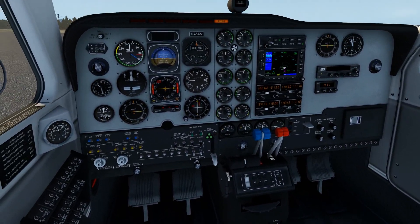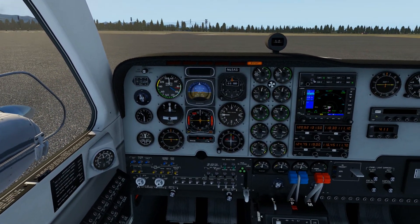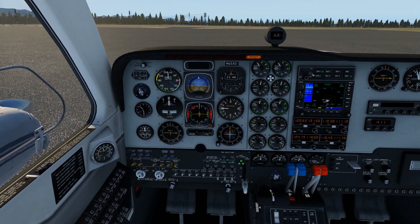That's basically it — the rest of the plane I will cover in another tutorial. For now, we can start flying. Thank you for watching and see you next time!